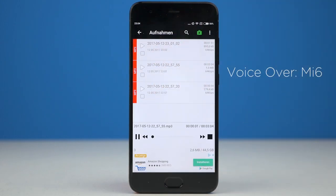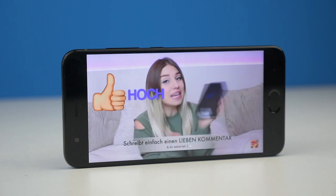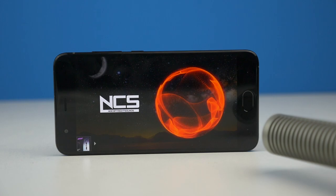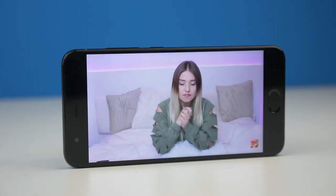Das Mi 6 ist auch irgendwo ein Smartphone — und die Telefonqualität ist sehr gut. Besonders hat mich die Ohrmuschel überrascht. Nicht ganz so zufrieden bin ich mit dem Mikrofon: Im Kameratest werdet ihr sehen, dass das Mikrofon eher schlechte Ergebnisse erzielt. Das wurde durch zwei Geräte bestätigt. Nicht eingespart wurde beim Sound — der Stereo-Sound macht sich positiv bemerkbar, egal ob YouTube oder Gaming. Den besseren Sound hört man direkt raus.